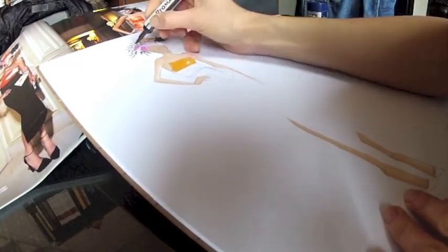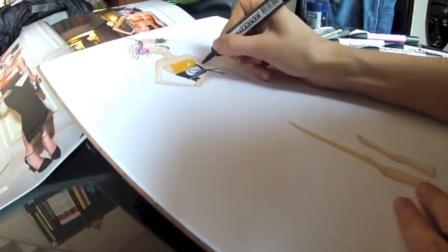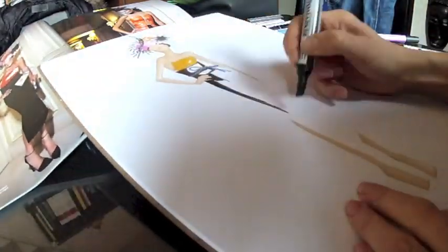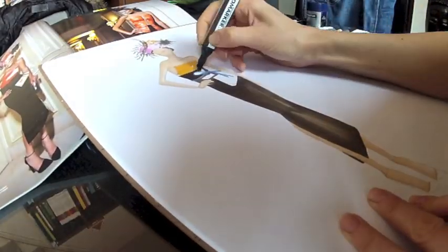Color then the garments. Much attention is not needed — relax and fill the spaces smoothly, following each garment's orientation with your marker strokes. You will apply texture later on using colored pencils.